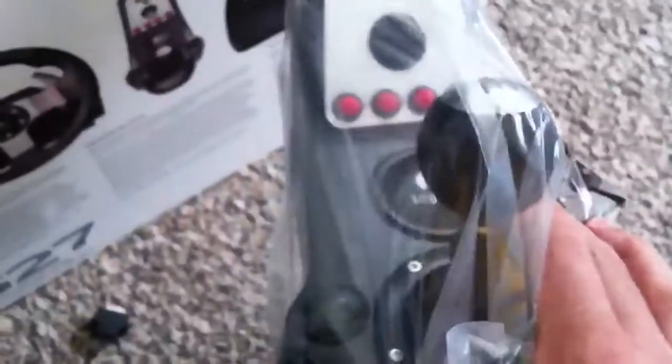We have the 6-speed real-style gear shifter. So it goes one, two, three, four — like that. It does the real movements.